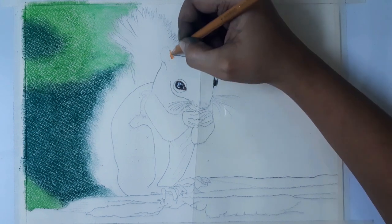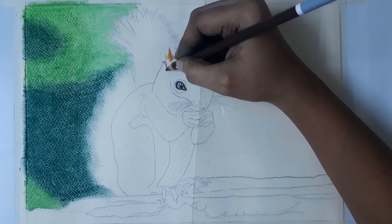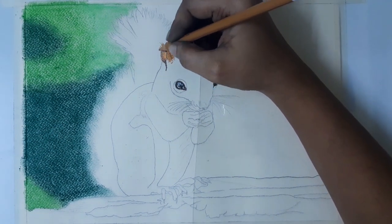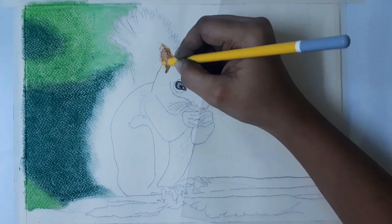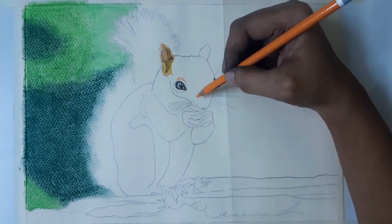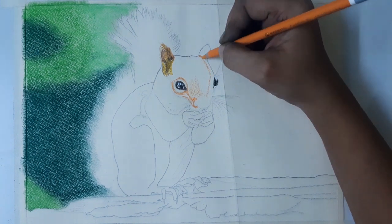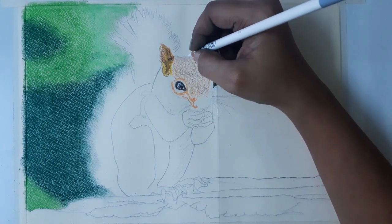Next, I am going to color the ear portion using orange, brown, and black for the fur structure. Yellow is used for the lighter shade portion, and black is added as well. For the face, it is full of orange and black fur. First, I am using orange for the base layer. At the top of the head there is a white reflection, so I am using white there. Then blend the base layer with a stump.